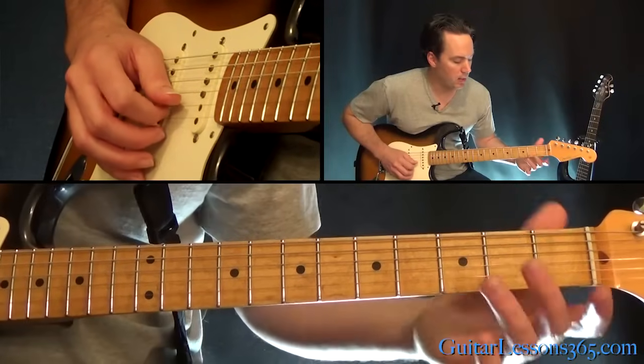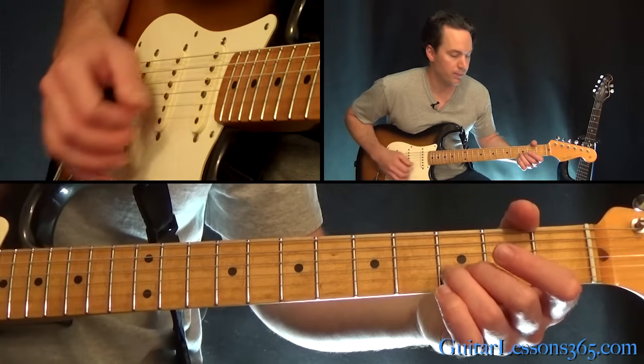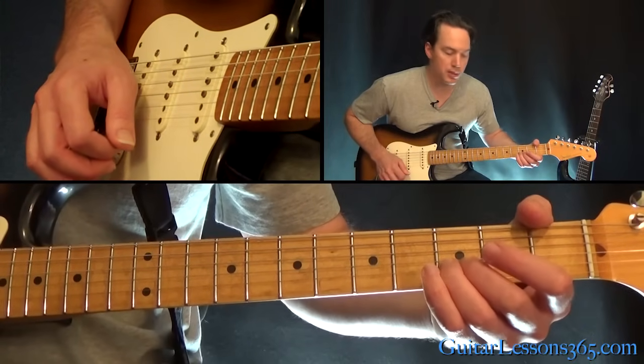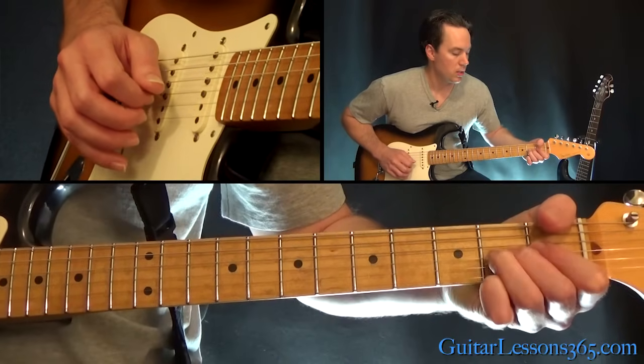We're going to be sliding here. I'm going to pick the third fret on the B string with the high E open, and slide into the fifth fret. Then back to the third fret. Same two strings, then come down to the G string.